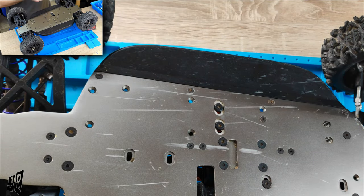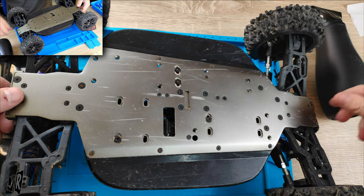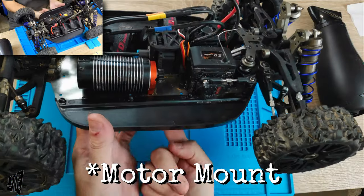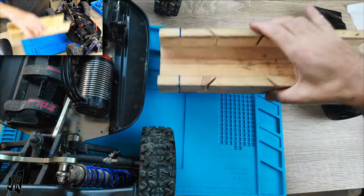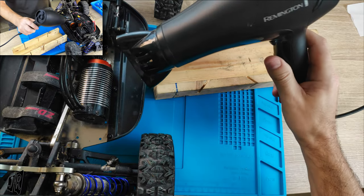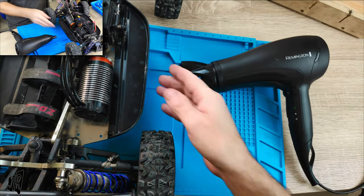I know that you can use a hot air gun and a butane torch, but somebody was saying that they can be quite violent and dangerous, and not everybody has access to them. However, most people have a hairdryer. They said to put the hairdryer on the actual engine mount — not on the bolts underneath, but on the engine mount itself. So I'll get that into position and leave the hairdryer blowing on it for about 15 minutes. This is heat proof so I can do that.